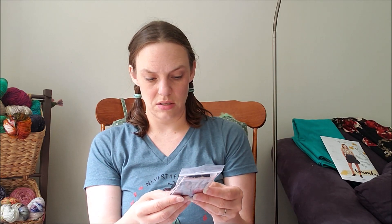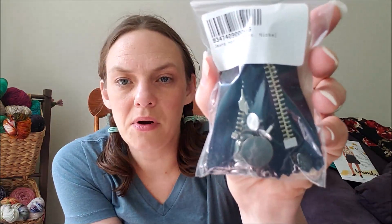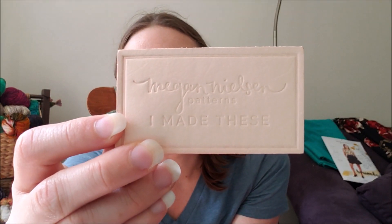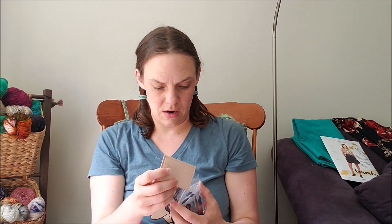As part of the Ash Jeans pattern, they sell little notions kits in nickel, copper, or brass. It comes with the zipper, the button for the top, all of the rivets, and also a little leather tag that says 'Megan Nielsen Patterns — I made these,' so you can add all the fun accessories to really make your jeans polished and finished.